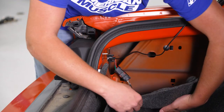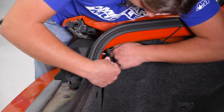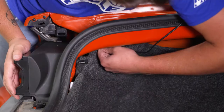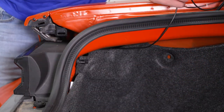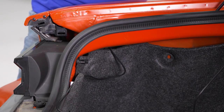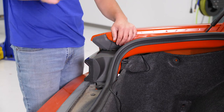Peel up the carpet and line the hole in the carpet up with the stud, then tighten down the other thumb nut. Route the sequential wires up through the side. Reinstall the trim cover, then repeat that process on the other side.